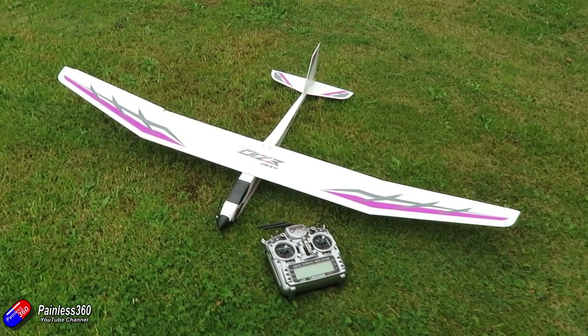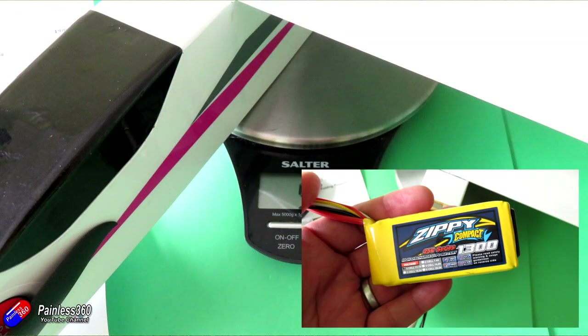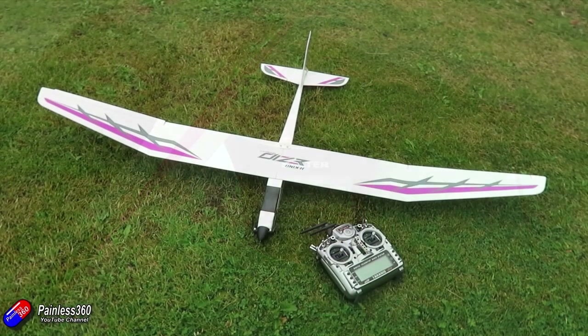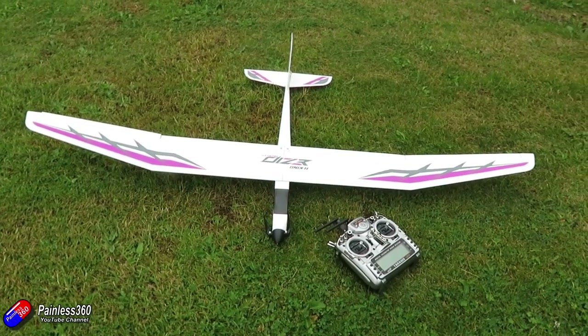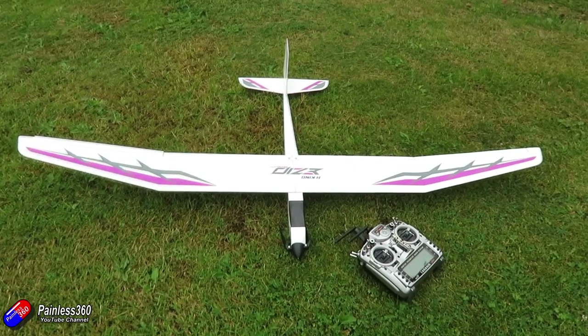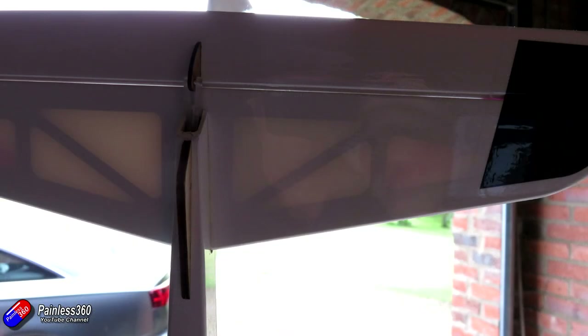All-up weight including the battery — I'm using a Zippy Compact 1300 — is 597 grams, so even though it's a one-and-a-half metre wingspan plane it is very light, and that's something you'll be surprised at if you're used to foam-style gliders. Out in the field you can really start to see the internal construction of the wing. Hold it up against the light and you can see the inside of the spars and the balsa wood construction of both the tail and the main wing parts.